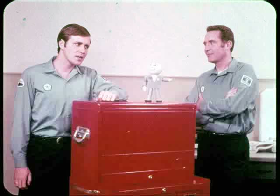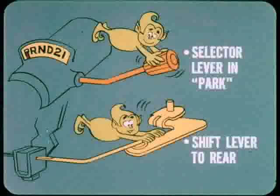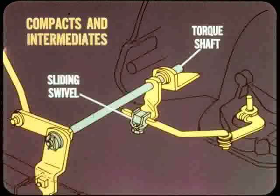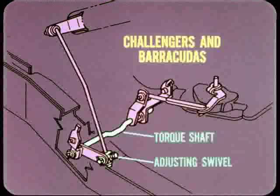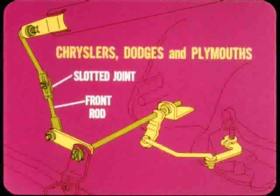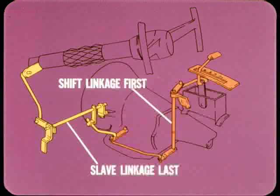How does this affect Torque-Flight shift linkage adjustment? It makes it easier, because there isn't any slave linkage to adjust. Otherwise, shift linkage adjustment is the same as for last year's models. The general rule is: make sure the shift selector lever is in park when the transmission shift control lever is pushed all the way to the rear so that it is in the park detent. On compacts and intermediates, linkage adjustment is at a sliding swivel located at the inner end of the torque shaft. Challenger and Barracuda models also have a torque shaft, but the adjusting swivel is at the lever at the outer end. Full-size models have an adjustable slotted joint in the front shift rod.